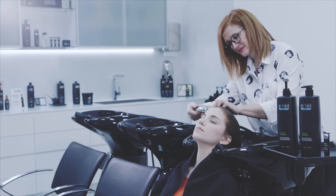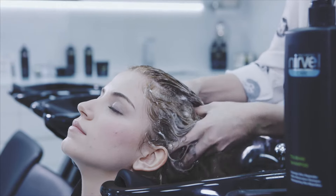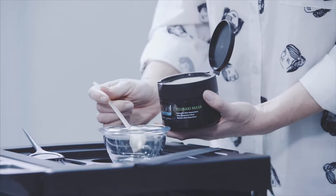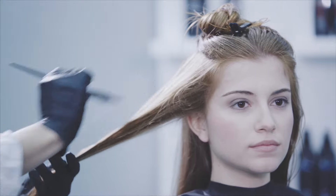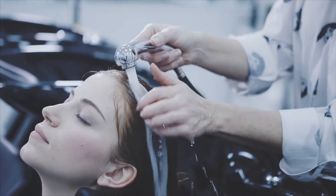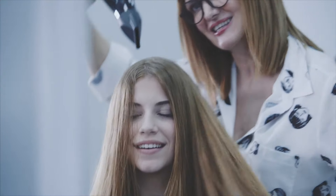After 24 to 48 hours, wash the hair using Tsubaki shampoo and apply Tsubaki mask. Rinse and dry. There is no need to use the straightening iron this time.